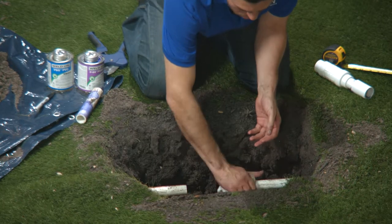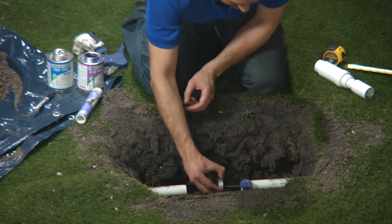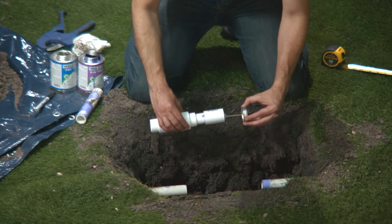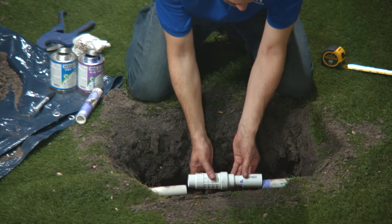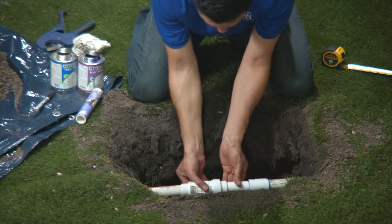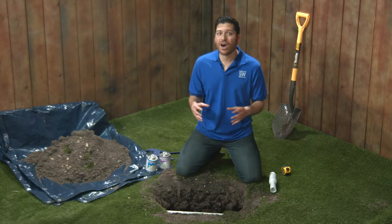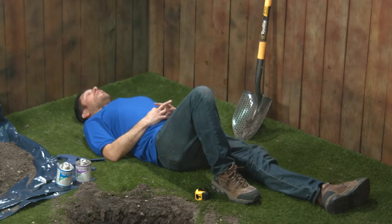If you haven't already, clean and dry the edges of your pipe before applying the primer. Paint on PVC primer, then cement to one side of the cut pipe and inside of your slip coupling. Slide the fixture in place, and I'm going to test fit the other side to keep everything perfectly in line — not too tight. You don't want to fight it a few minutes from now when we slip it back off. Wait a couple of minutes for the cement to set.